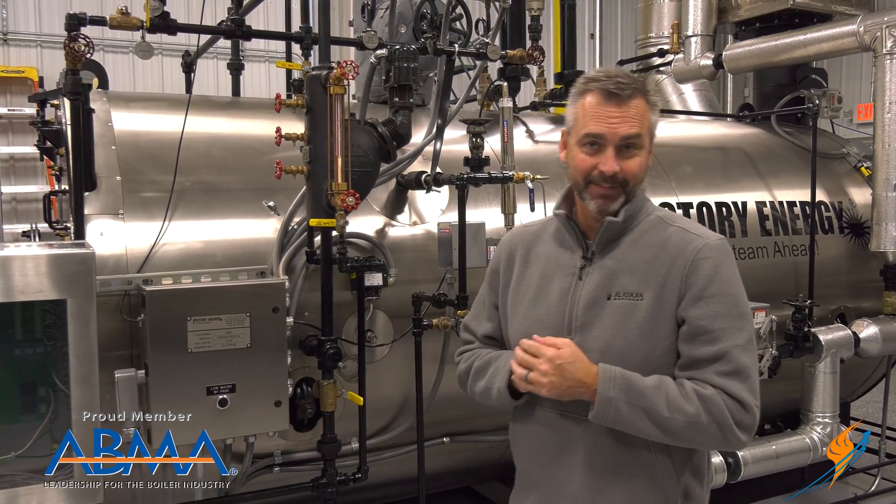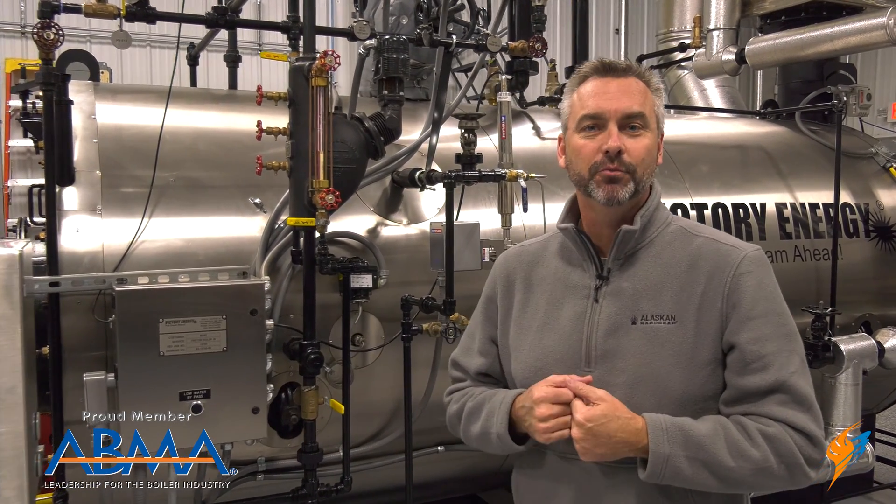Your sight glass is broke — now what? BoilerU instructor Jude Wolfe is going to show you exactly how to replace this sight glass today on the Boiling Point.